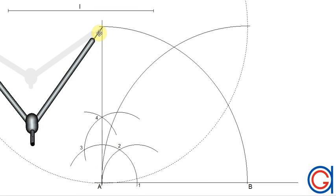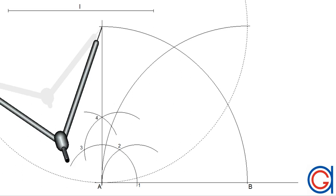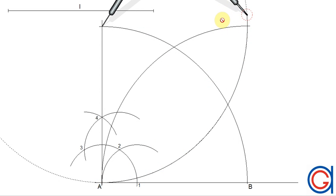With the compass still set to the same length L and placed on the previously drawn vertex, we scribe an arc to the left until it cuts our previously drawn arc. Where these arcs intersect will be the fourth and final vertex, which we will call C. We also name our other vertex D.